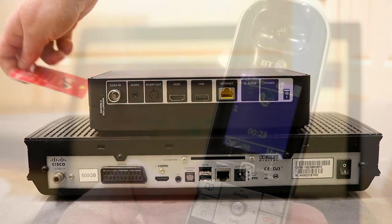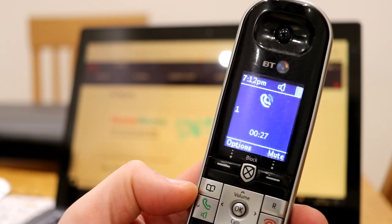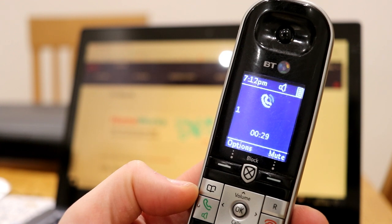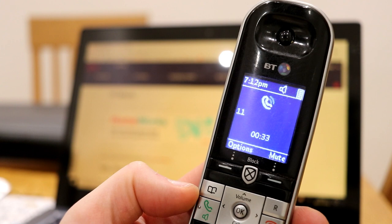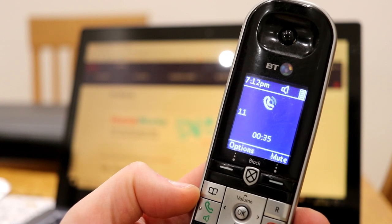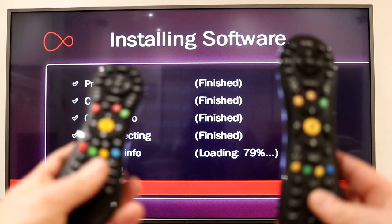I had some problems getting this set up — you have to call to activate, but the first time I tried it didn't work. I waited about 20 minutes, tried again, and it worked fine. Then you have to wait for it to go through the setup process where it gets connected, sorts out all your channels, and does its verification.